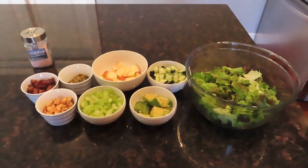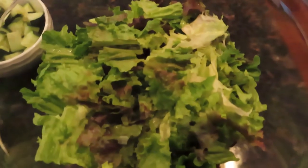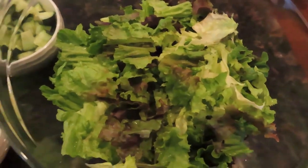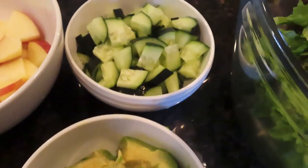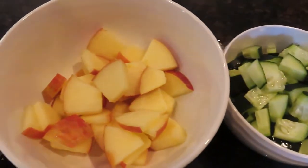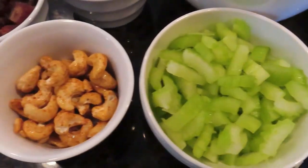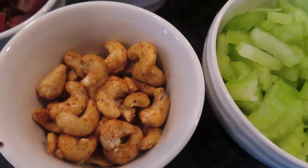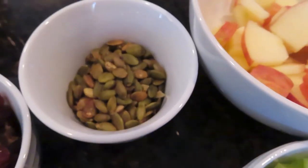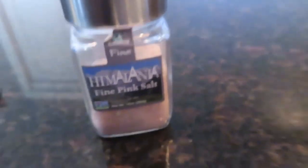So here are all the ingredients you're going to need for this salad. I started with a huge bowl of greens — these were red leaf lettuce and green leaf lettuce. I had an avocado that I sliced up, a cucumber sliced up, a Fuji apple sliced up, two stalks of celery. I had some of my sweet and spicy cashews, which I have a recipe for in my recipe playlist, so check that out. I had some pumpkin seeds, some dates sliced up, and some fine pink salt.